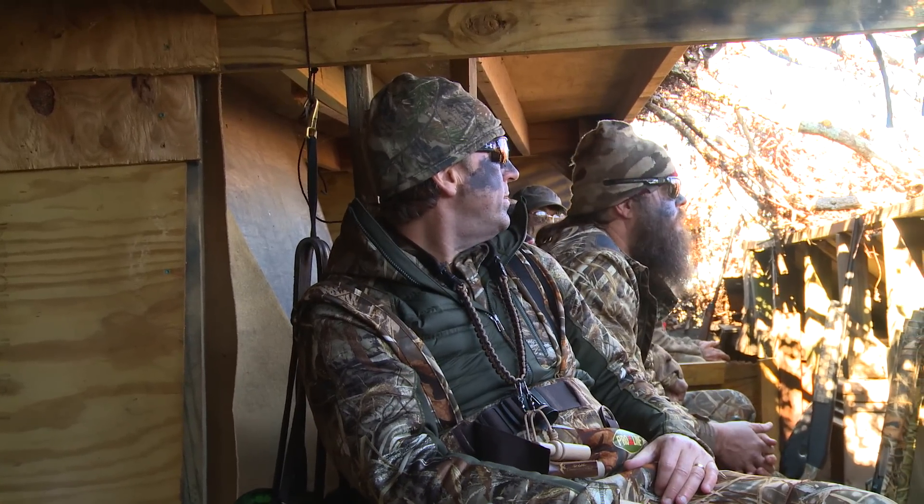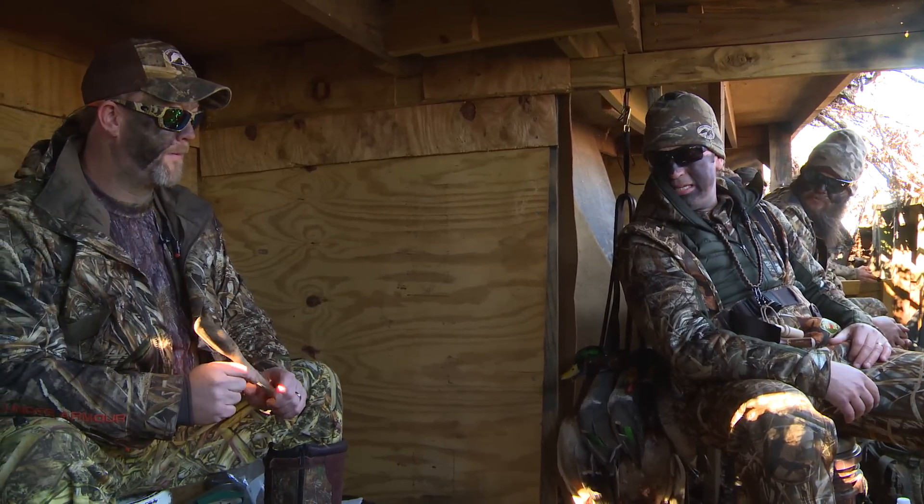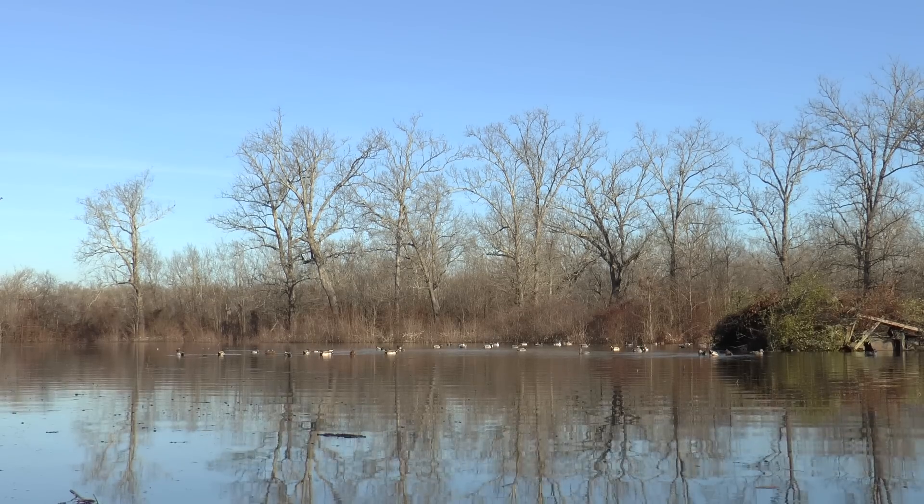Boys, we got a big treat today. We didn't just bring some Alabama ham to the duck hunt — we brought Chef Chris Sherrill, world famous for his cuisine. We're going to see what he can do with a duck bite. What's on the menu today?